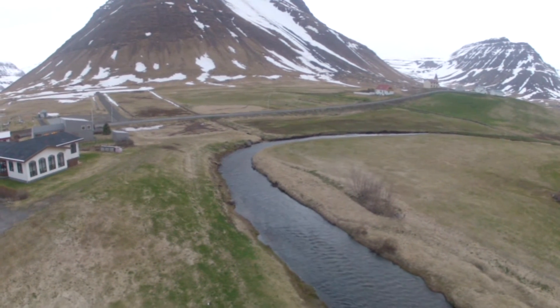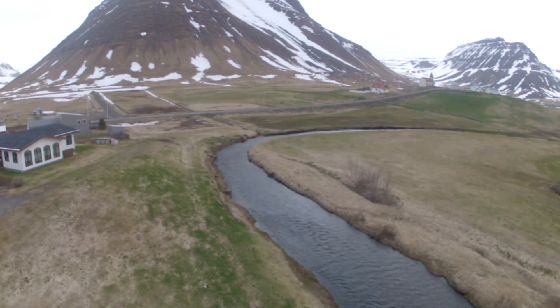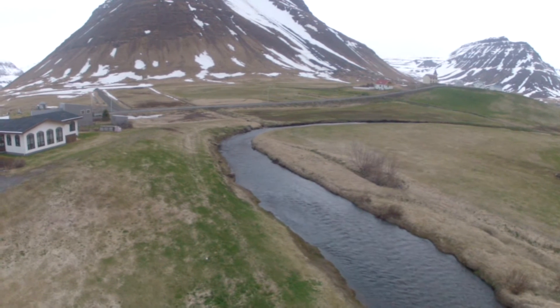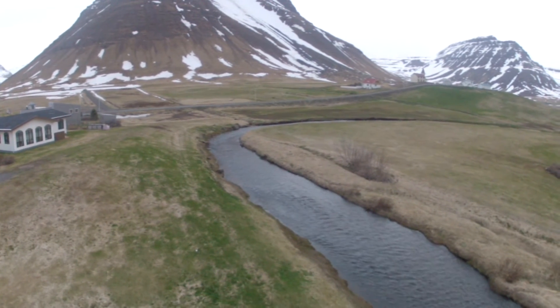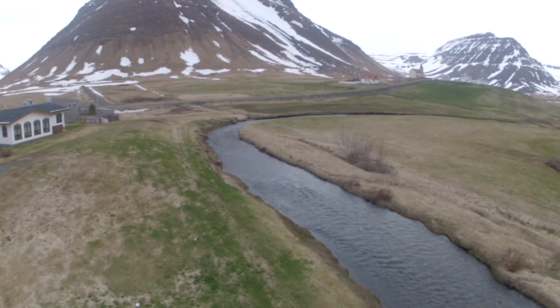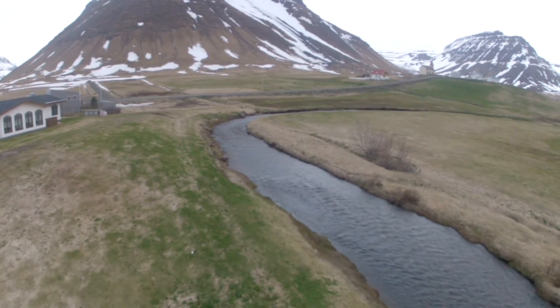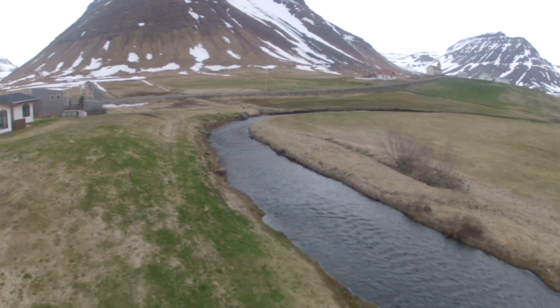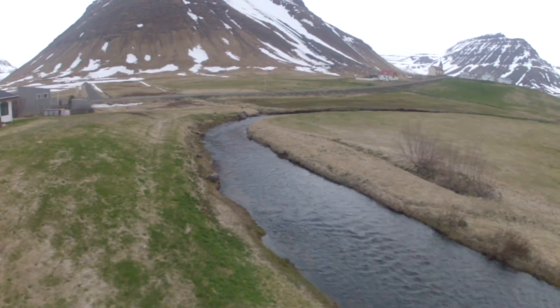I'm quite happy with the quadcopter now — this was the only fault I could find with it. I've been doing more testing and it flies very stable. For example, this footage I took earlier tonight, and there's quite a bit of wind.